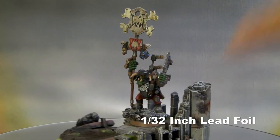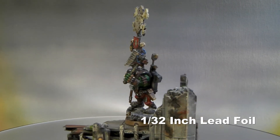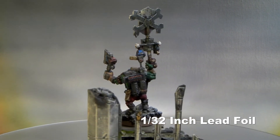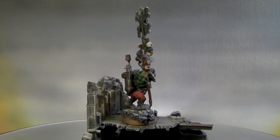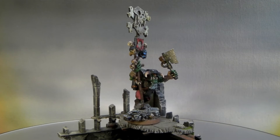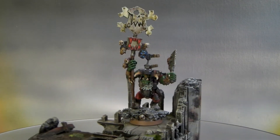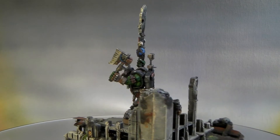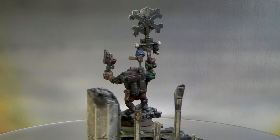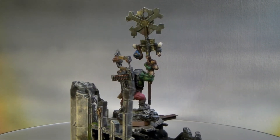I put a strap I made out of 1/16th inch lead foil for his Twin Link Shooter. I made a kind of hokey buckle for it, but I replaced that with a Dark Angels icon because he has trophies all over the war banner — so I wanted another trophy across his chest. It's got a little bit of battle damage on it and holds his Twin Link Shooter strap.